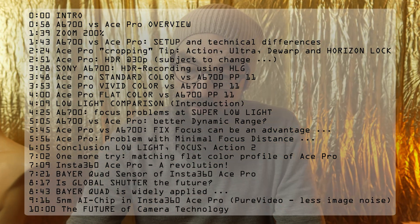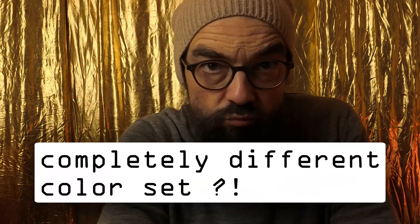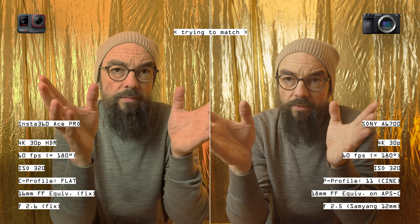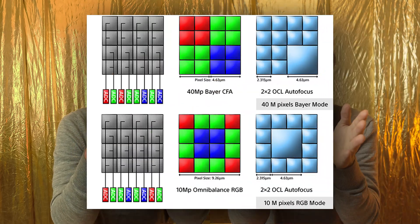I could do clear image zoom with the A6700, and also on the Ace Pro I have a digital zoom. They chose a very powerful Bayer quad sensor, which has the possibility to create an HDR image using four pixels at the same time, matching different light rendition values together. It's really interesting because Sony, at least according to Sony rumors, was planning to put those sensors into newer Sony cameras — which did not happen. I don't know if it's possible to combine the global shutter concept with the Bayer quad sensor.